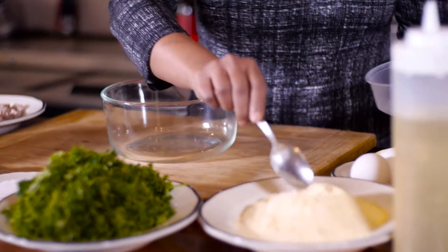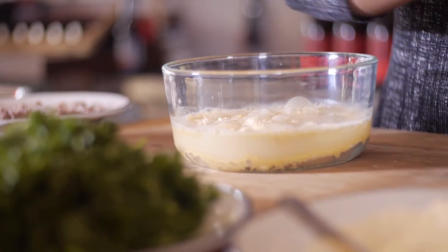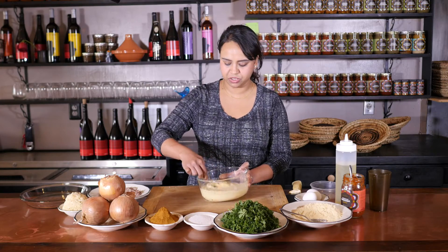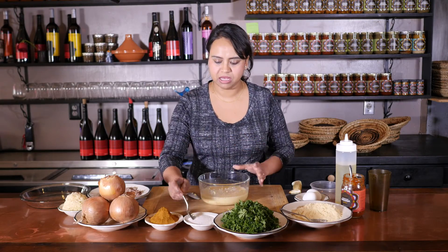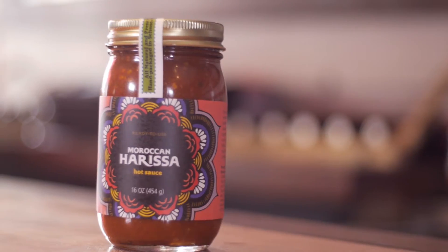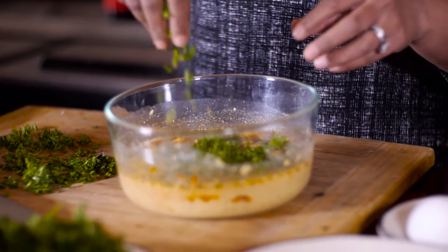We're gonna use about a cup of chickpea flour. We're gonna mix all the ingredients into our mixing bowl — a cup and a half of water, some oil right in here. You want it to be a nice smooth batter so we're gonna just whisk it up. I also want to add some seasoning: a little bit of salt, some ras el hanout, harissa, and some fresh chopped parsley.